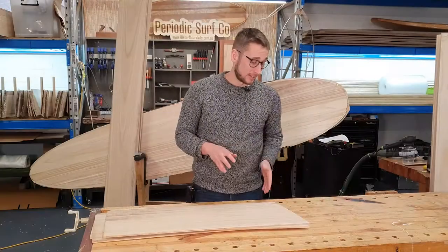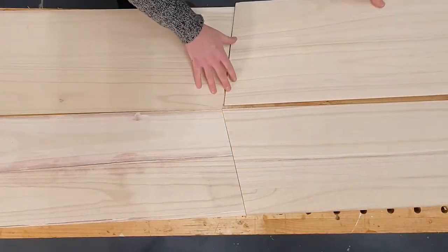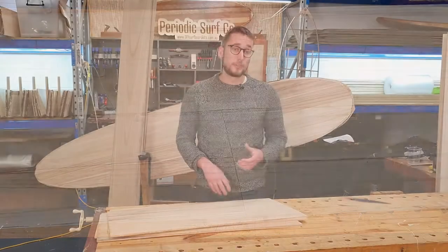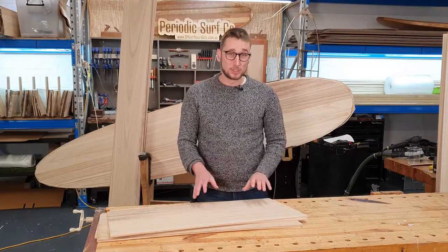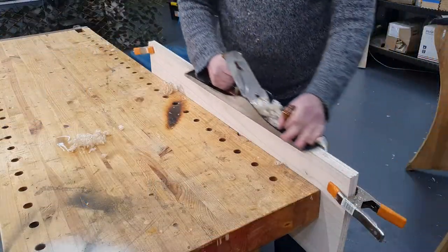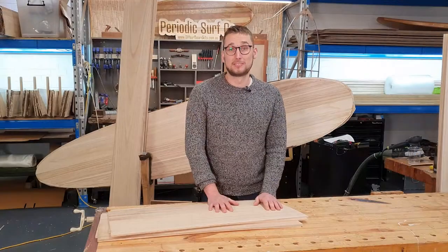Just by having that 10-degree angle cut into the ends of the boards, we can arrange them in many different orientations and come up with several different looks. If you have the capability, you can fine-tune all your joints using something like a hand plane or a jointer, but as long as they're fairly close it should be fine, because all of this does get reinforced with fiberglass cloth after the fact.